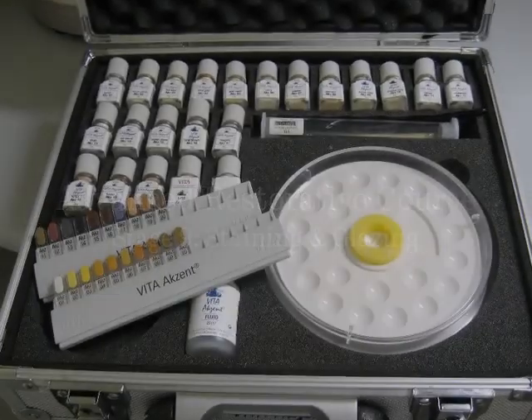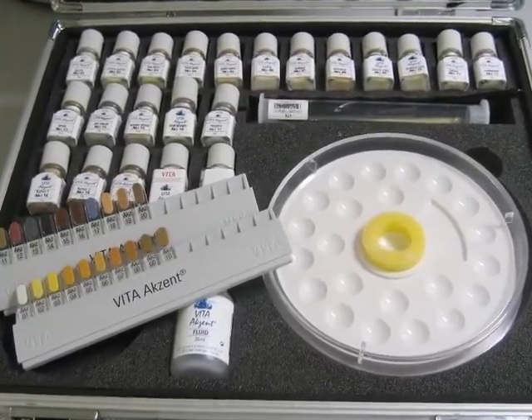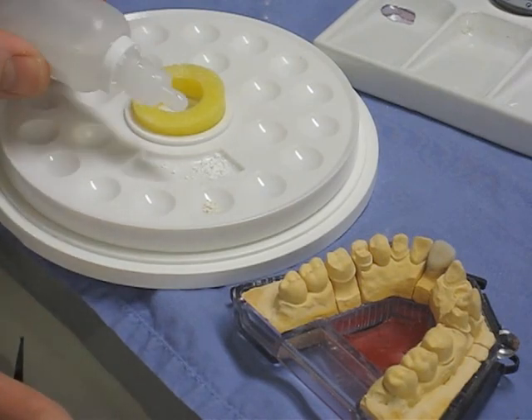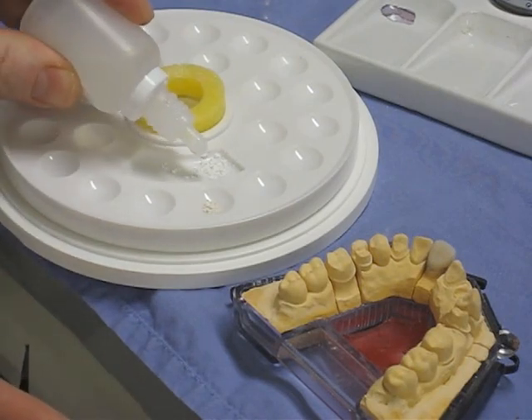In this stage, we're going to stain and glaze the finished crown. This is the stain kit with a little colour chart there. They're mixed in much the same way as the ceramic powders for the main crown build-up, but in smaller quantities.